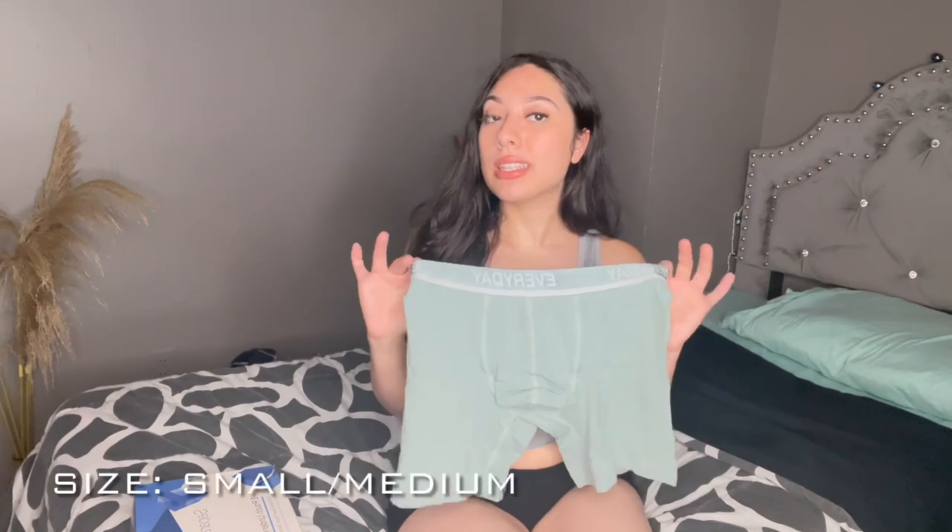The first one I'm going to show you guys is this mint green color. I love this color, it is super cute, it's definitely giving me that summer color vibe. This is super stretchy. I got them in a small/medium size because my weight can go up or down — I can be petite one day and thick another — so it just really depends. But I love this color.